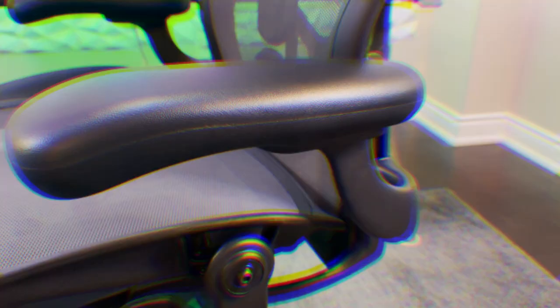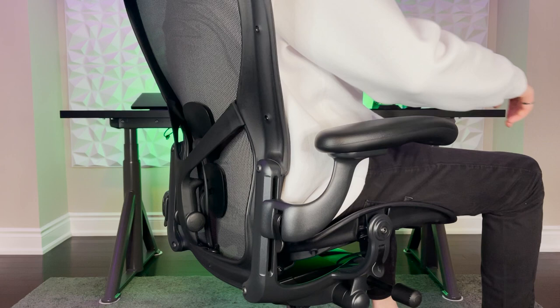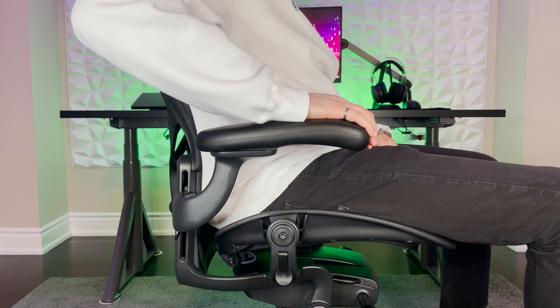The arms are 3D arms. You can adjust the height of the arms by unlocking the tab in the back of each arm, putting it to your preferred height and then locking the tab. The depth of the arms can be adjusted by sliding the arms back and forth. The angle and width of the arms can be adjusted by pushing the arm in or out.